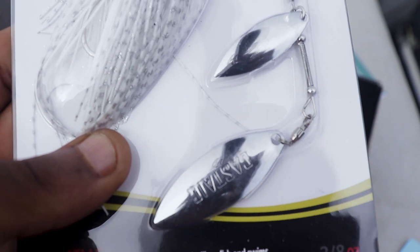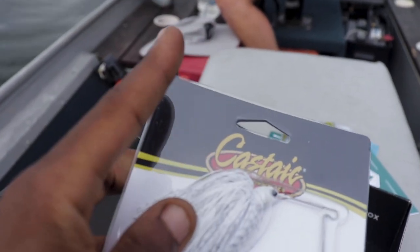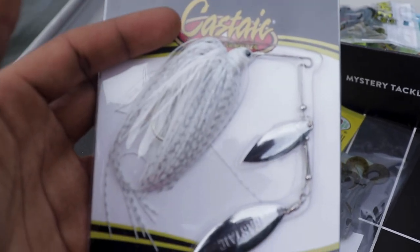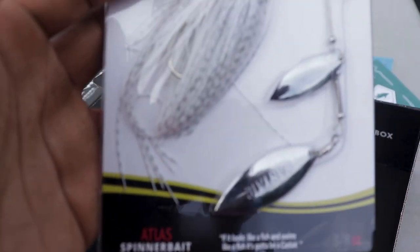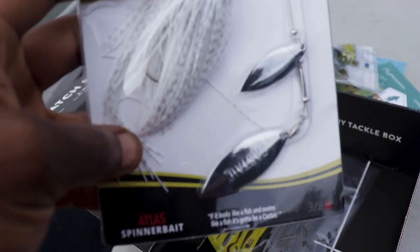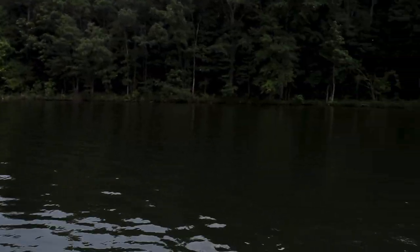That's really clean. If I'm not mistaken, those are willow blades. Willow blades — those are thinner, and they spin more times. What's the other kind called? Colorado blade. The Colorado blade is a little bit thicker than this, and it spins slower but gives off a harder vibration. This one spins faster and gives off more flash. So this is really good, especially right now. It's just a good time to throw some moving baits.